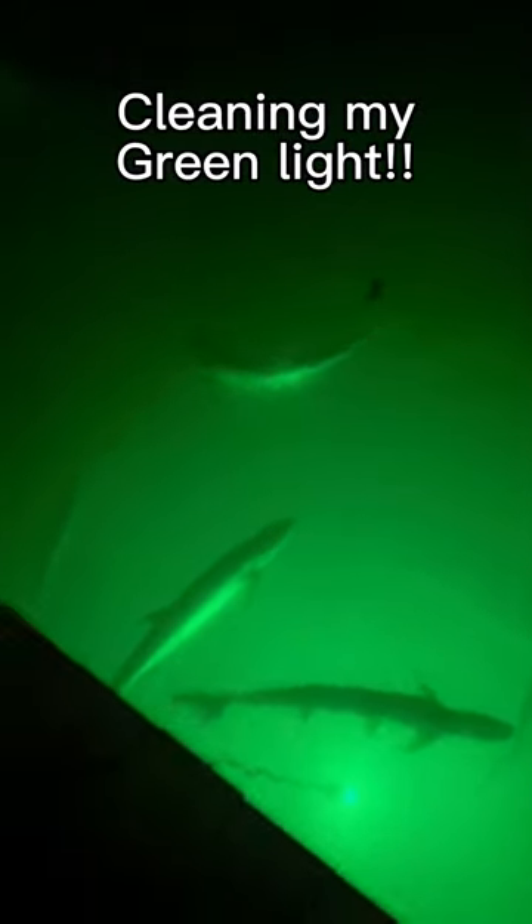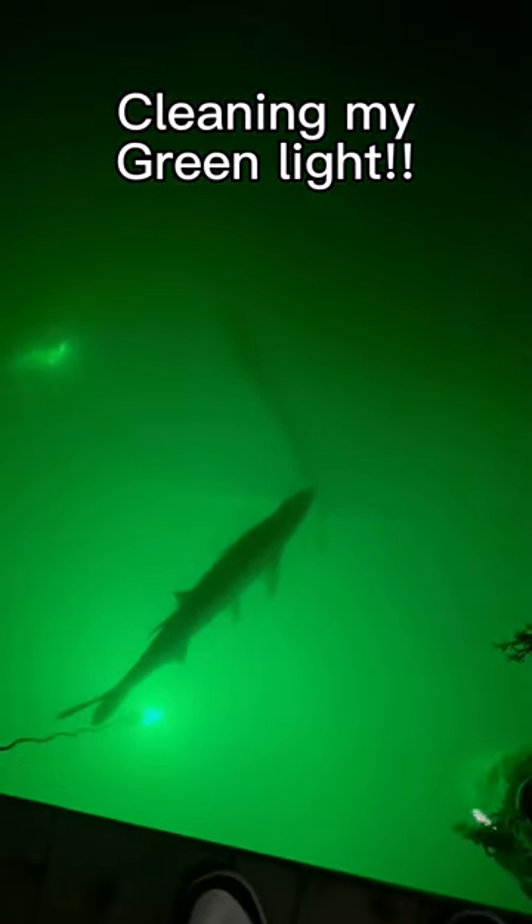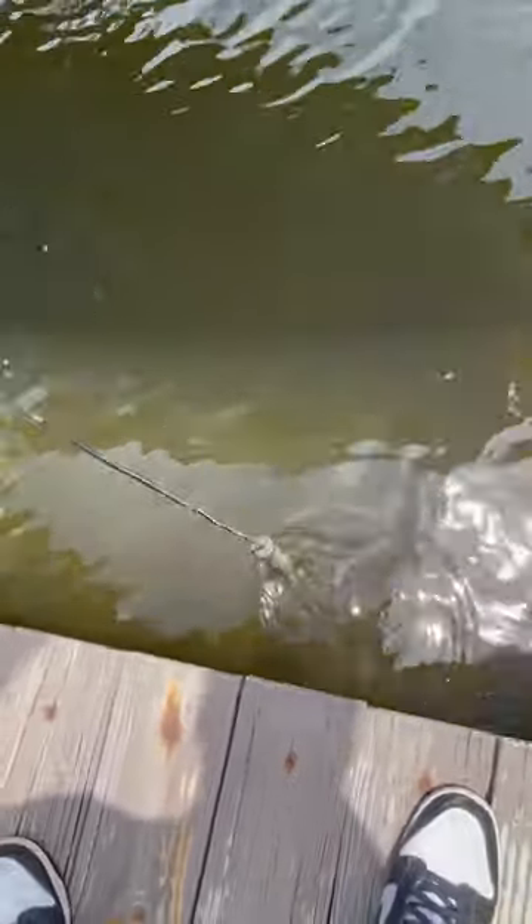It's been about two weeks since I had the green light underneath my dock, and it's probably getting really dirty, so come clean it with me. First, we had to pull it up and check out what it looked like, and oh yeah, it's dirty.